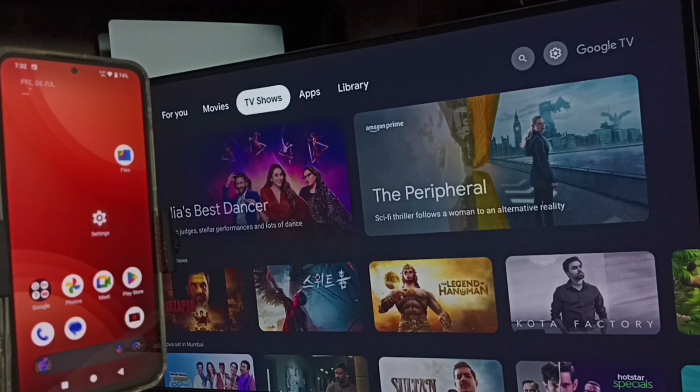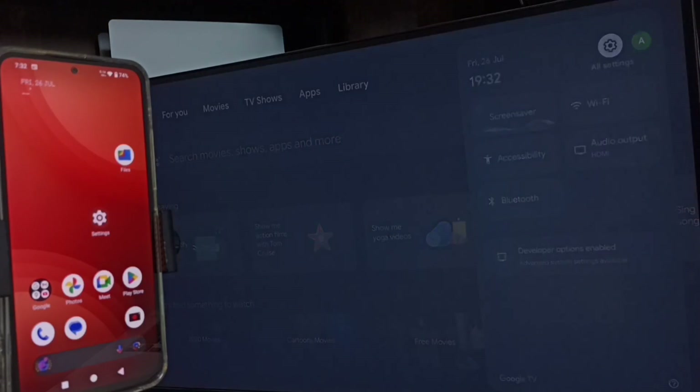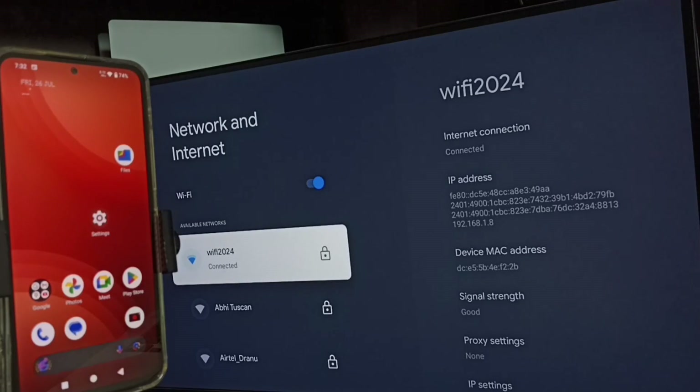First, let me go to the TV. In the TV, go to settings — select the settings icon from the top right corner. Go to network and internet. Here you can see I have connected this TV to a Wi-Fi network named Wi-Fi 2024.